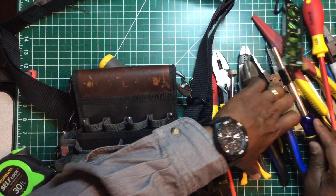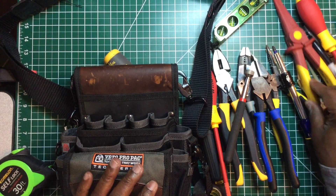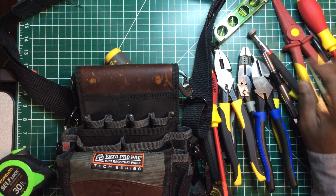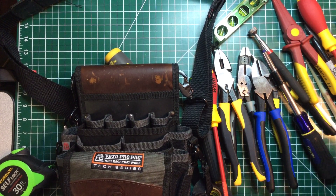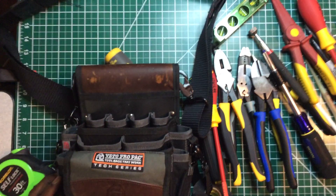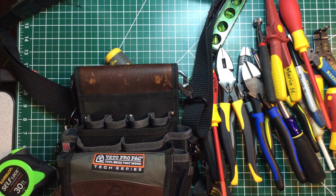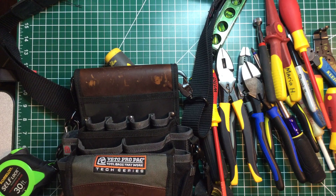This is all of my tools that I carry on service calls when I get out of the truck. Nine times out of ten this bag helps me get out of any jam or repairs whatever I'm going in to fix, along with my meter. Thanks for watching — I hope you enjoyed the video. If you like it, you know what to do, and if you want to see more, subscribe to my channel. Be safe, continue to buy the best. Peace out.